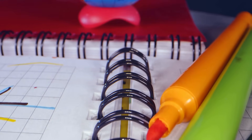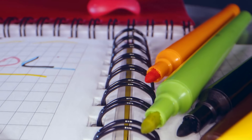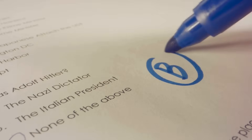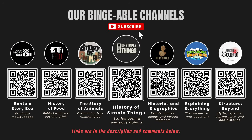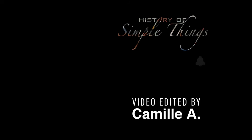If you have suggestions for our next video, feel free to share them in the comments below — we'll be sure to give you an acknowledgment for your contribution. If you enjoyed this video, please check out our other bingeable channels. Thank you for joining us on this journey through the history of simple things. Don't forget to like and subscribe.